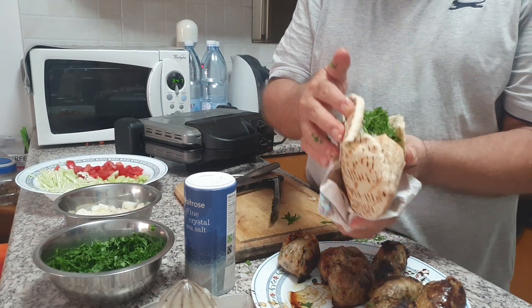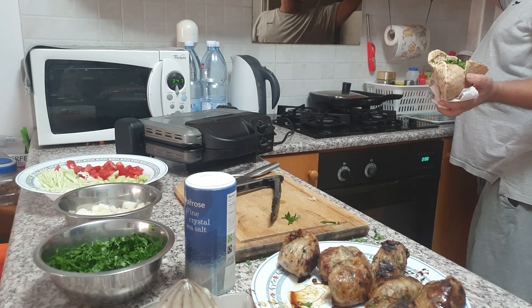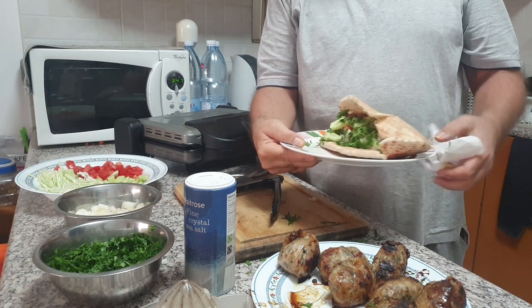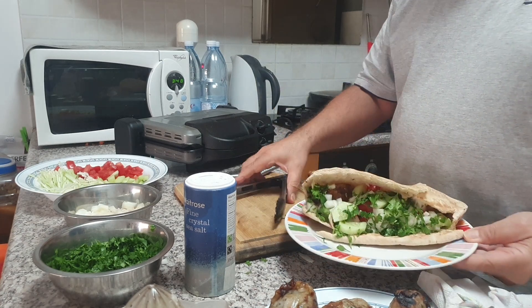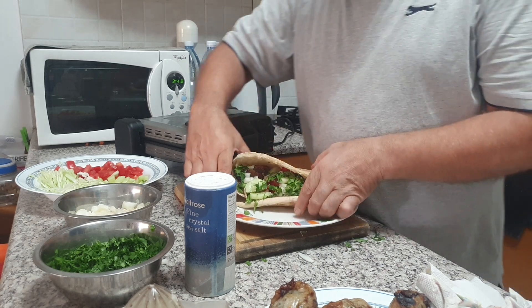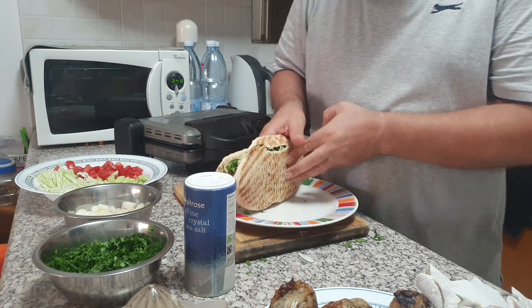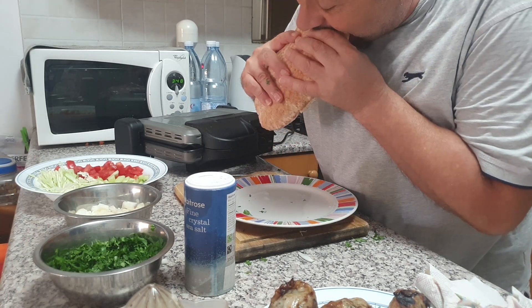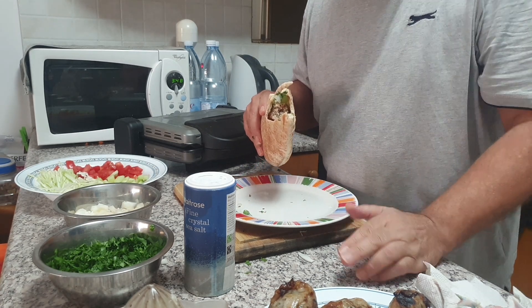And this would be a sandwich to remember. Grab me a plate — and here it goes. This is how your sandwich will look like. We shake it a little bit. Shall we give it a try? Mmmm, this is so good!